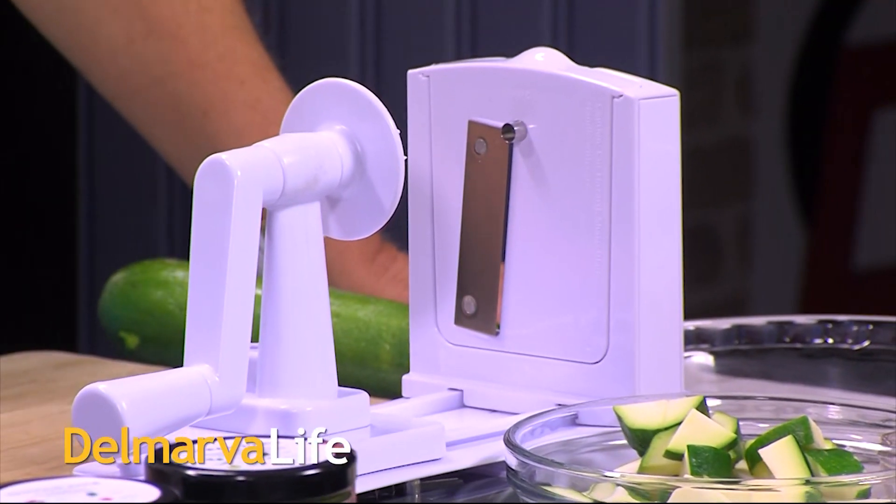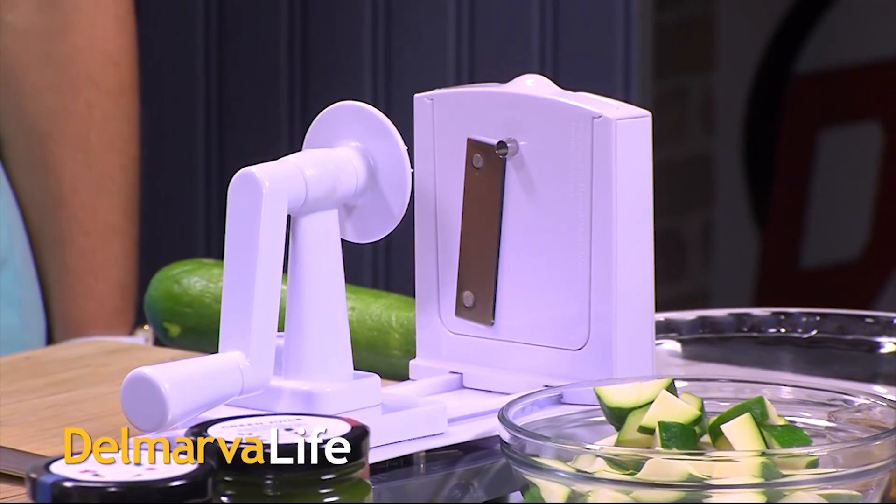The moment we have all been waiting for has finally come — it's time to zoodle. We're back in the Delmarva Life kitchen with Megan Hines from June and Juice in Berlin. That was a great salad. And this is the zoodler. So what are we making? This is a Thai zoodle salad with a Thai dressing. If you have never heard of a zoodle before, we are taking zucchini and making them into ribbons like a noodle — a zucchini noodle. Zoodle.